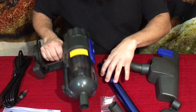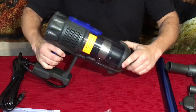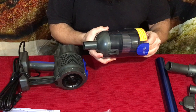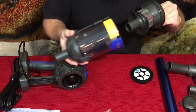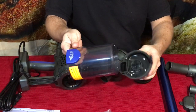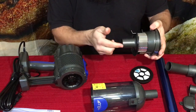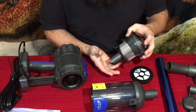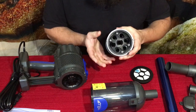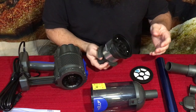Now we have the canister vacuum itself. It came in separate pieces — basically the motor and then the canister. The canister has three pieces: the main canister, which you just open to empty without taking it apart; a piece that creates cyclonic action with multiple ports on top, similar to more expensive vacuums; and a base filter.